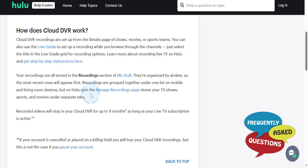If you want to see your recordings, you go to the manage recordings page. This basically stores your TV shows, sports, and movies under separate tabs. Your recorded videos will actually stay in your cloud DVR for up to nine months, as long as your live TV subscription is active.